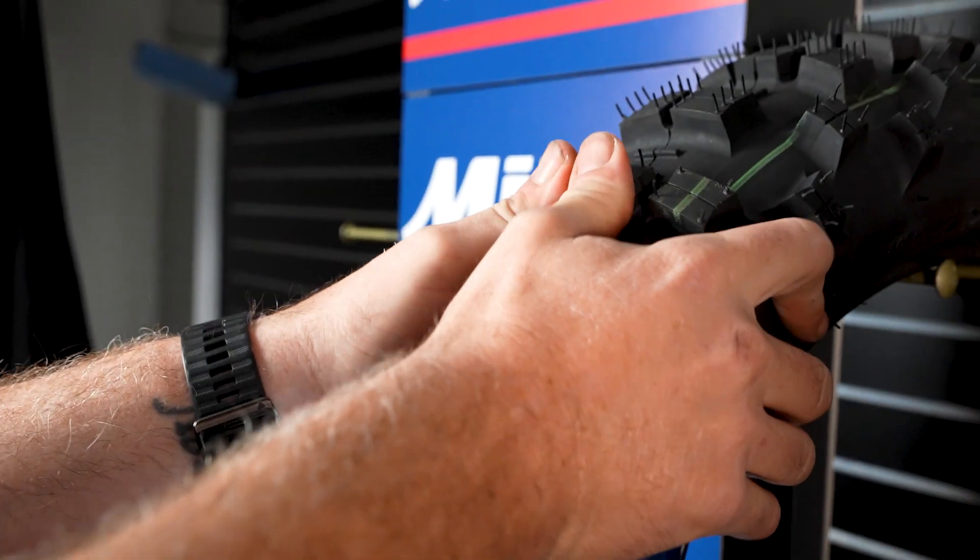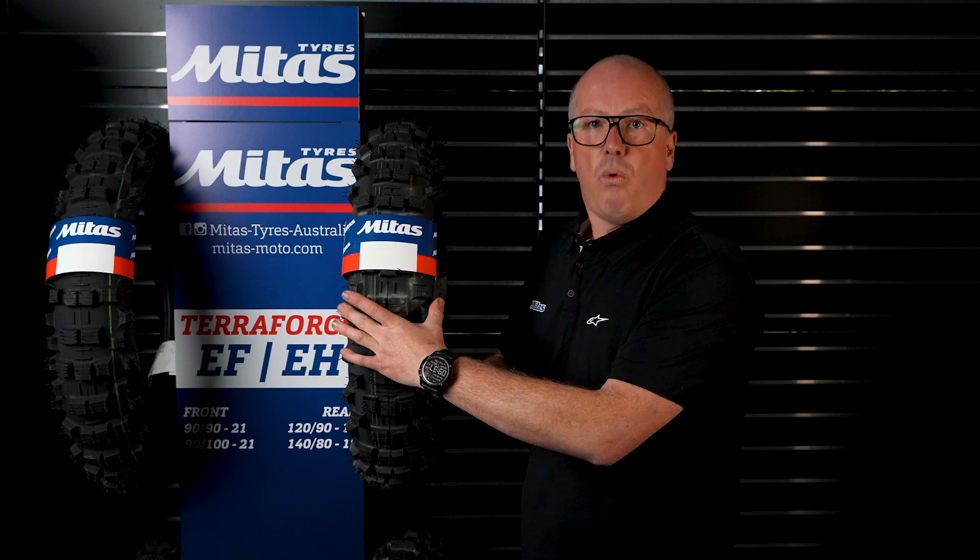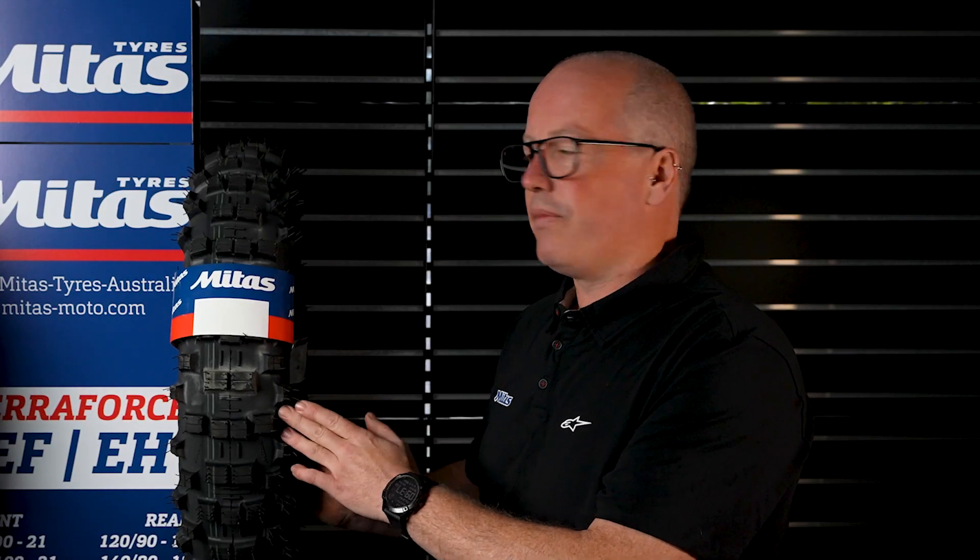So you really need to ride that clutch and load up the bike to get maximum traction and performance out of these tyres. The rears come in a couple of different sizes — there's a 120-90-18, which is 120 wide by 90% of 120 high and then 18 inch, and they also come in the 140-80-18.